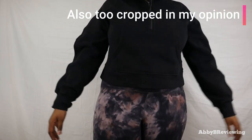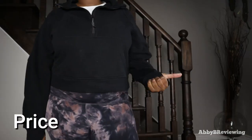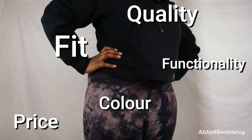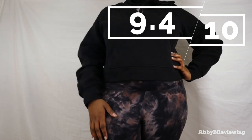Considering the price, quality, color, fit, and functionality of the Scuba Oversized Funnel Neck, I would give it a 9.4 out of 10.